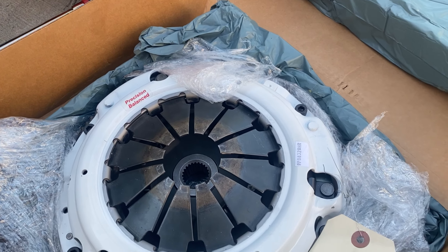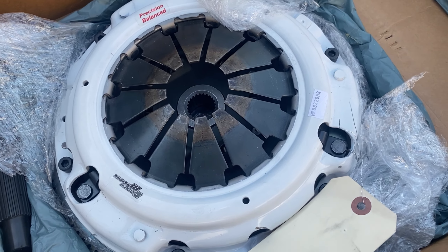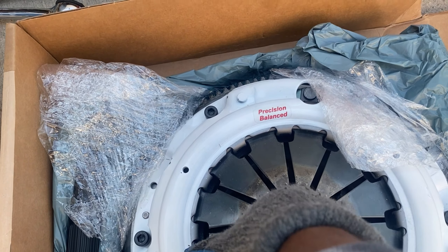This is technically the only problem the car had, but as you can see what it took to actually get to this piece, I decided to go ahead and upgrade everything so I never have to touch it again — at least for the foreseeable future. Alright, back to cleaning.